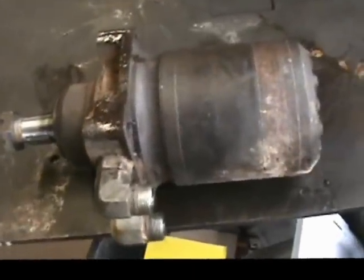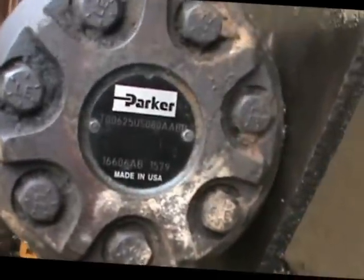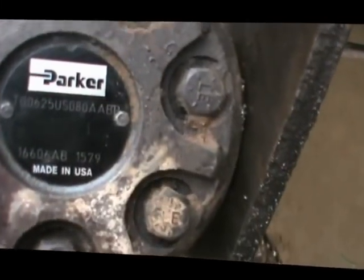Hey everybody, this is Bo the Mechanic for another exciting video. Today's project is hydraulics. We're going to show you guys how to take apart a Parker Torque Series hydraulic wheel motor. They use these things in a lot of equipment like dingoes, mini loaders, some excavators, rubber wheel excavators. A lot of Bobcats use these things too. This specific model is a Parker Torque Series — it's a TG-06.